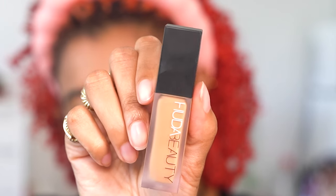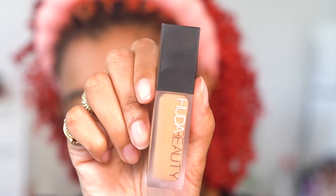I just got this Huda Beauty concealer in the shade Candied Ginger and I've been using it to help even out hyperpigmentation or to conceal darker areas that I want to have a little more coverage than the medium foundation.